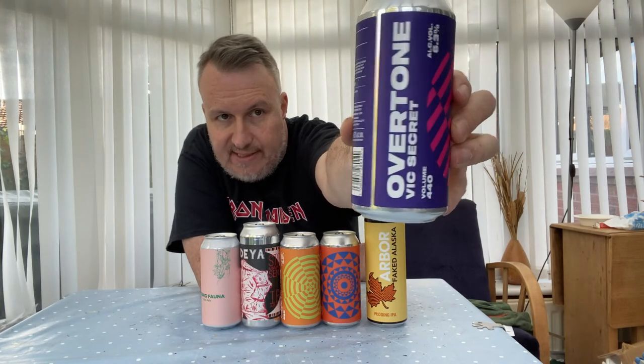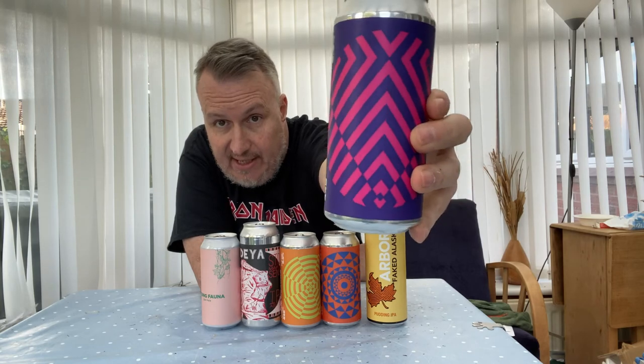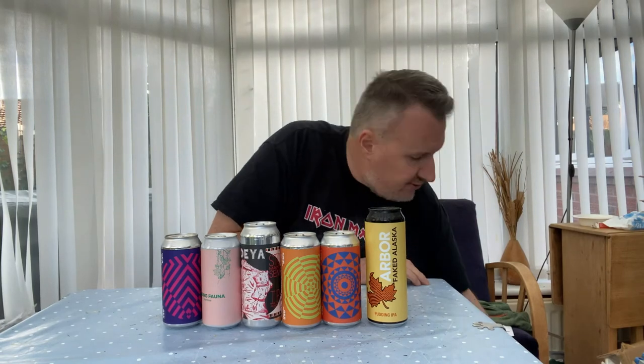Next one — we've got quite a lot of Overtone this month. This is another one called Vic Secret, featuring the Vic Secret hop alongside Citra. I do like Vic Secret — it's a very good pineapple-flavoured hop.